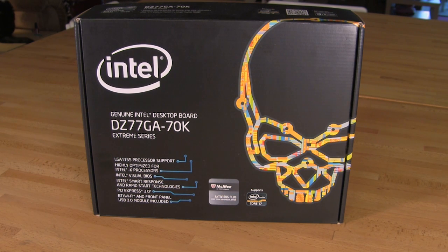Welcome back to Decrypted Tech. Today we're going to be taking a look at Intel's offering into the Z77 arena. This is pretty much the basis of what everybody works from. This is their genuine Intel desktop board, the DZ77GA-70K.